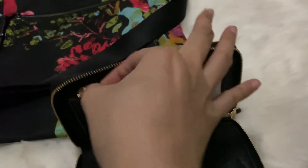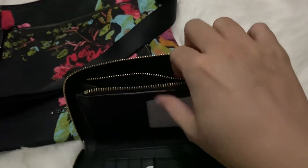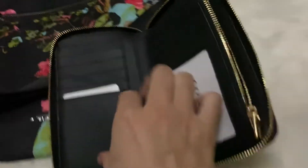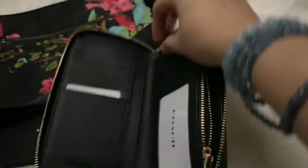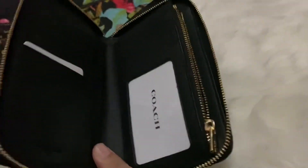And then we have one, two, three, four, five, six, seven, eight — so eight card slots. You also have a separate pocket here where you can put coins. And also at the back there is another compartment, and then on this side there are actually two more compartments.